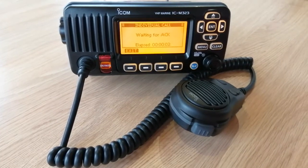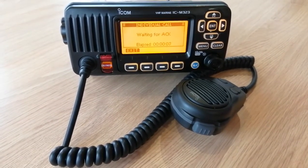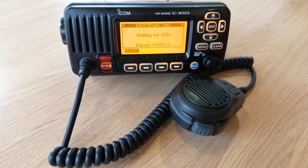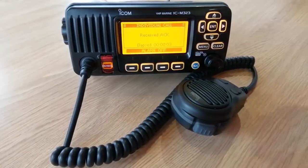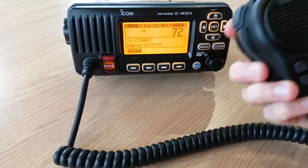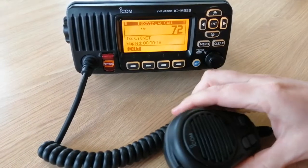The other radio you can hear in the background would be on another boat. That's calling, so it's quite clear that somebody wants to get a hold of you. They will then acknowledge the call, and our radio now says it's received that acknowledgement. I'm going to press Alarm Off, and now I can pick up the microphone and just make an ordinary call to the other boat that I want to talk to.